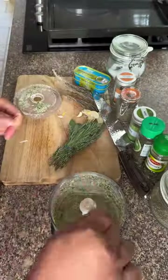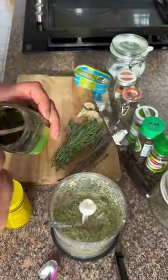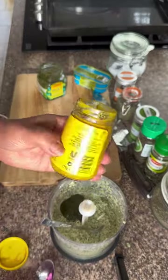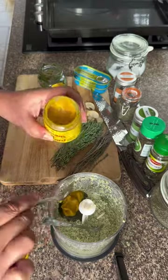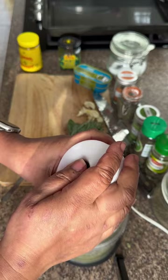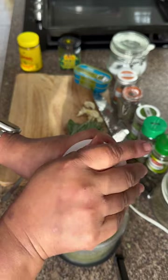Once that was blended, I had a lamb stock cube which I added to the mix and gave it another blend. Tasted it and added some mint sauce and some mustard, gave it another blend and kept it on the side to put over my lamb.